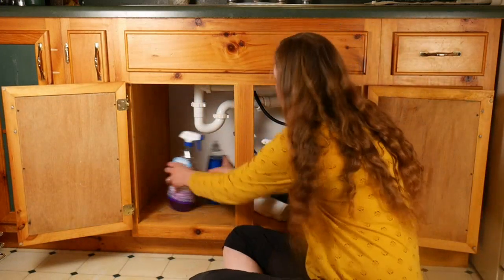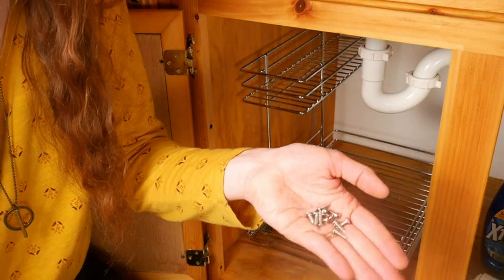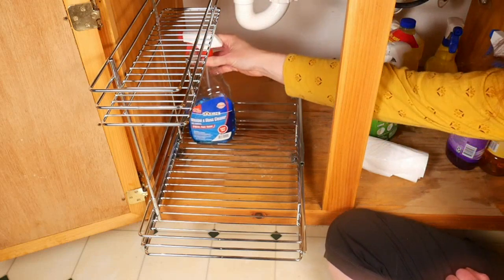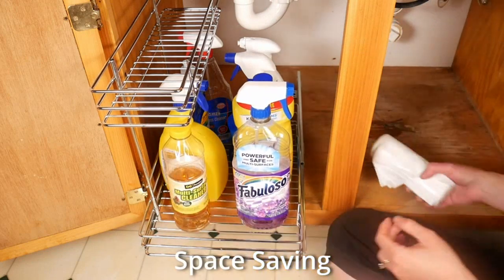The size of this shelf is perfect too. It measures 12.6 inches wide, 16.53 inches deep, and 12.99 inches high. It fits perfectly under my sink and slides in and out with ease. I also appreciate the fact that it's very easy to clean.